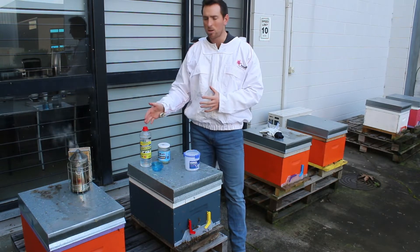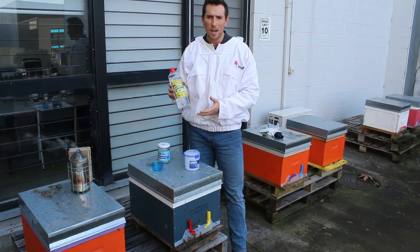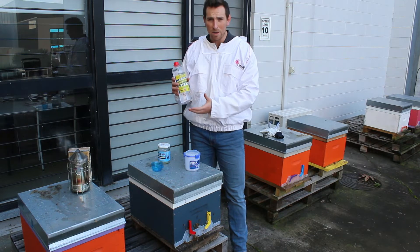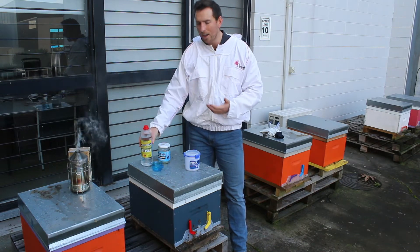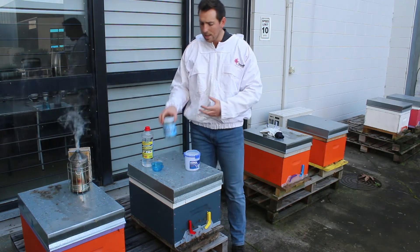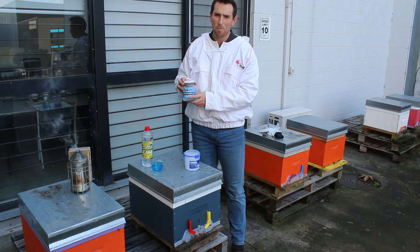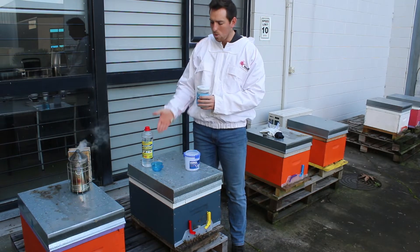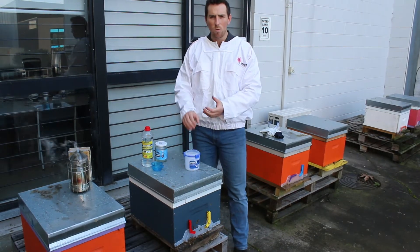First, before you get started you want alcohol for the system to work — it's an alcohol wash. You can simply go to your local hardware store and get methylated spirits or some high-concentrated spirit. I've got isopropyl alcohol which is a really high concentration, but you don't need it that high — you simply just need it at about 20% to kill the bees. I've done four parts water to one part isopropyl mix, which gives about a 20% concentration, so you're not wasting all your alcohol.